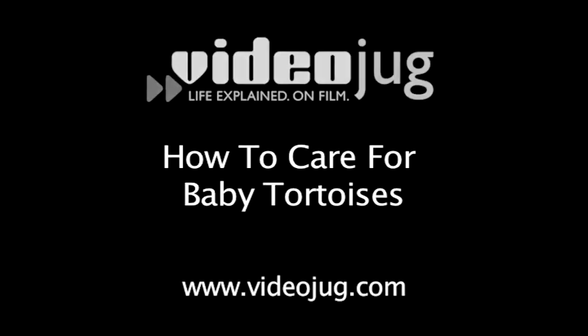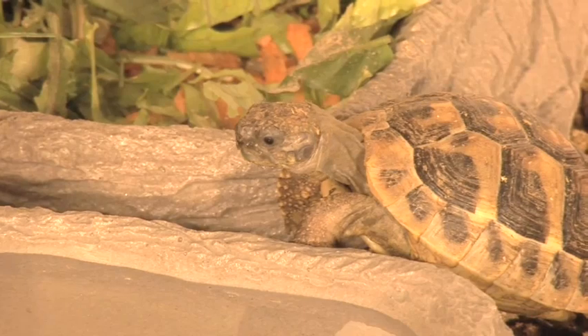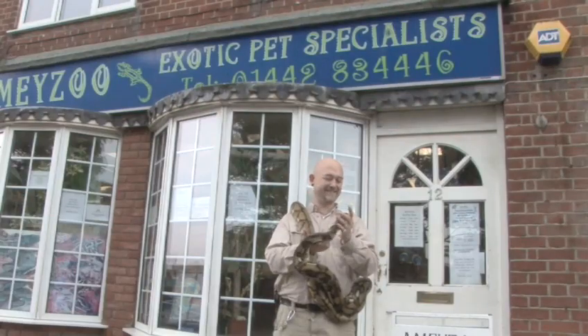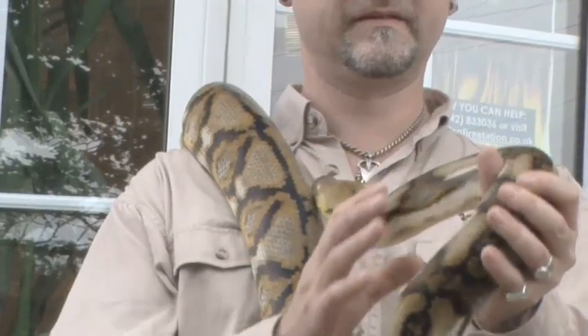How to care for baby tortoises. Hello and welcome to Videojug. We've come to Amy Zoo to show how to keep and care for baby tortoises. This film has been prepared with the advice and expertise of Mark Amy who's been caring for exotic pets for 34 years.